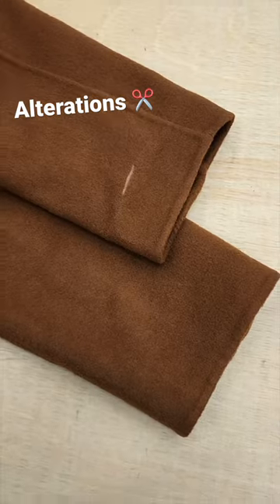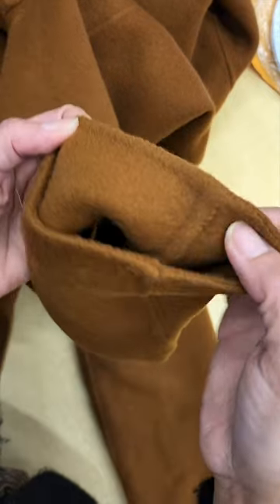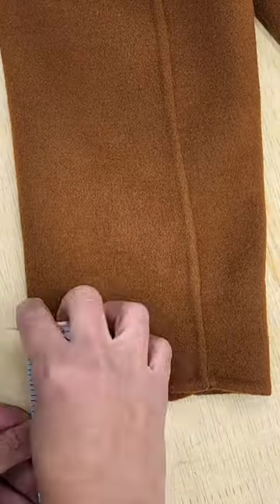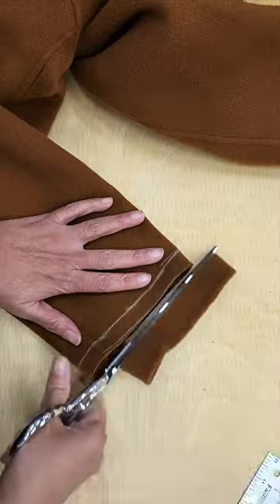This is a beautiful double face wool coat and we need to shorten the sleeves. As you can see, the construction style of this coat is very different. I'll start by marking my hemming line and I'm going to cut the seam allowance at half an inch. Look at it — the two layers of fabric are woven together.